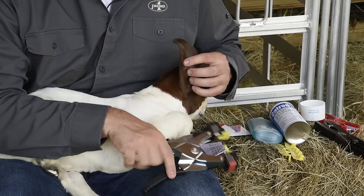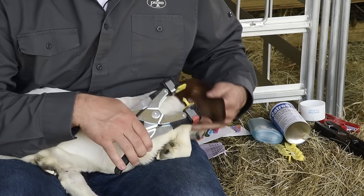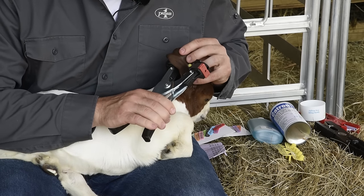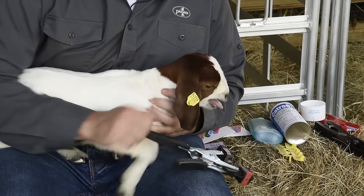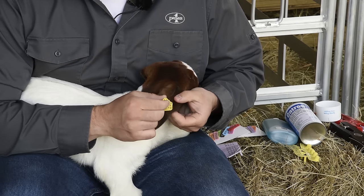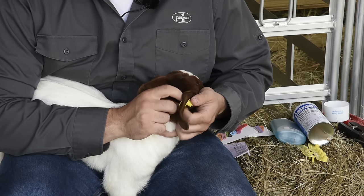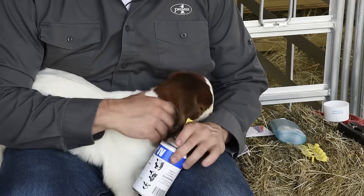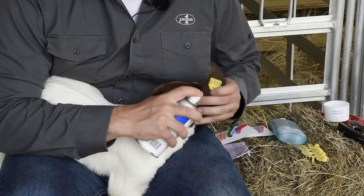I'm going to place my tag. You can have the male pin either on the inside or the outside of the ear — I'm going to go from the inside, making sure I'm avoiding any veins. Now I'm going to apply the tag and let go. Make sure that the tag independently spins within the ear. Apply a quick spray of the fly spray.